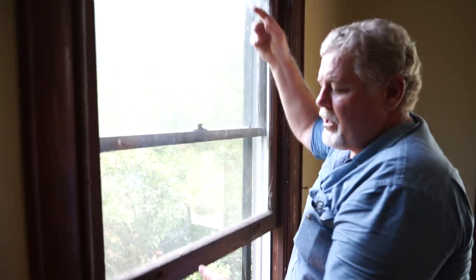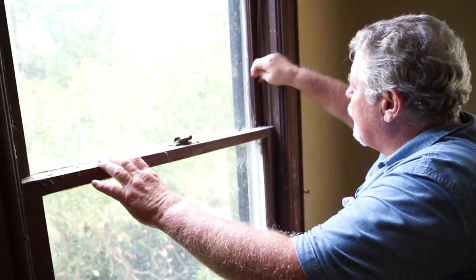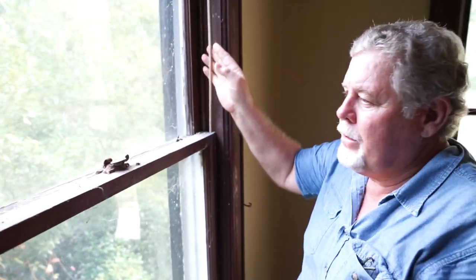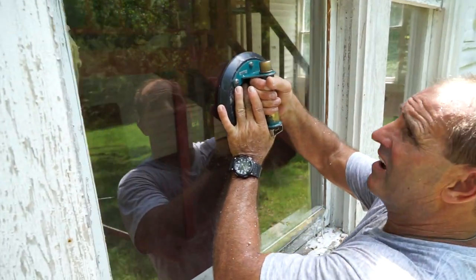As you can see, this house has the old sash windows with the weights and the sash cords on them. Some of them are in fine working order, but we're going to be replacing all of the sash ropes or sash cords on every window. We'll be sanding, cleaning the windows, and replacing any glass that's broken, as you can see here.